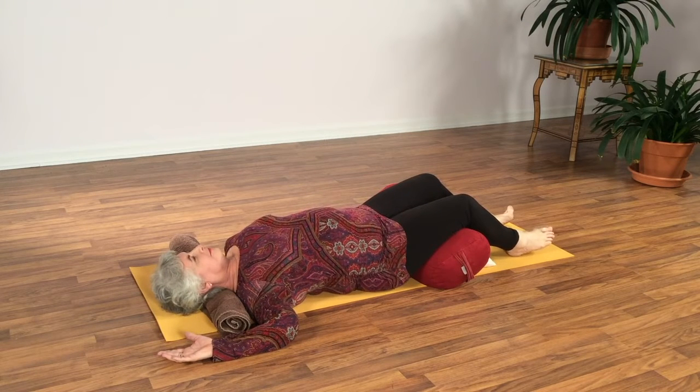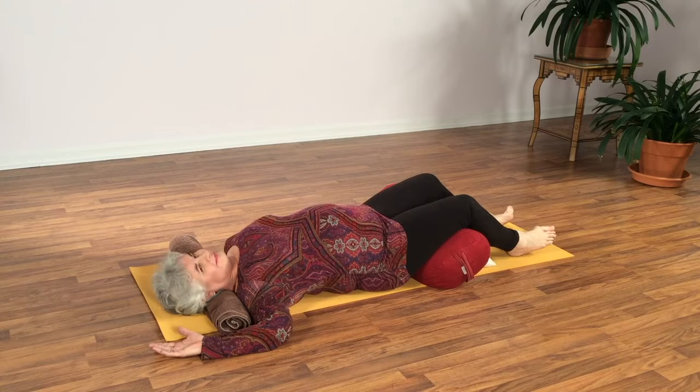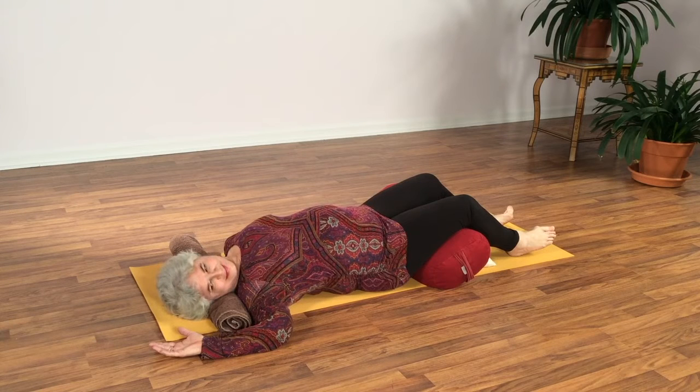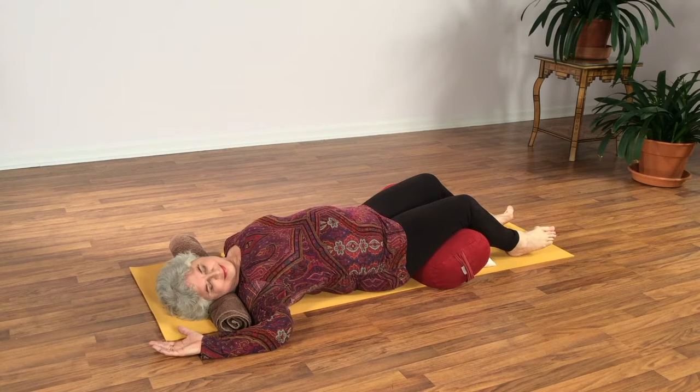If this is the side that's particularly tight, you may need to keep it in an upright position. Otherwise, roll the face a bit to the right side. Soften and calm. You could even close your eyes here so you can focus a bit more on the breath and the abdomen, the breath moving into the chest, the shoulder.